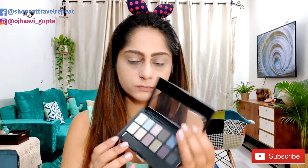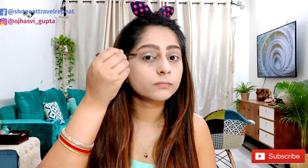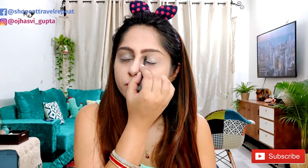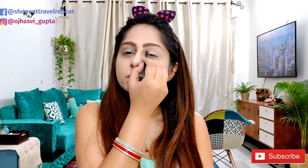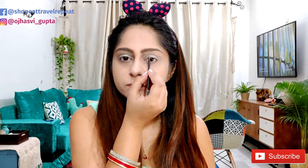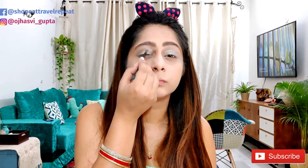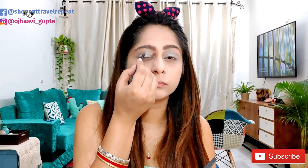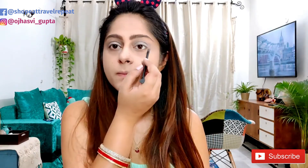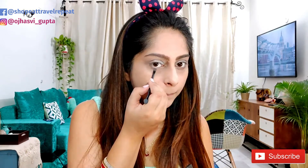Now I'm using the Rock Nudes palette from Maybelline for the eyeshadow. I'm going to use a very light eyeshadow because it's a daytime function, so you don't want to overdo it. I'm using a base shade which is very light and applying it all over the eyelid. Then using this pinkish nude shade, apply it on the outer half of the eyelid toward the outer corner of the eye. You can also highlight your lower eyelid with a little bit of eyeshadow to give a nice shine.